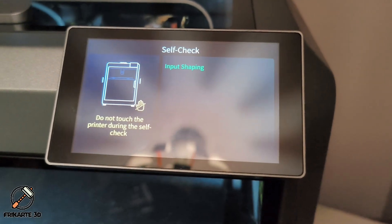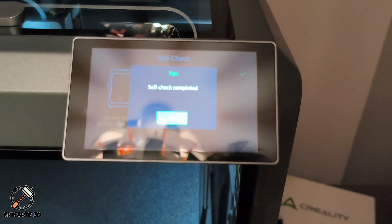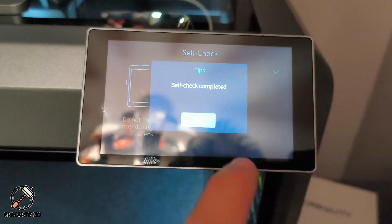Don't over-tighten. After adjusting, run the self-check again. This time, the error was gone. Success! The belts were now balanced and the printer was ready to work again.